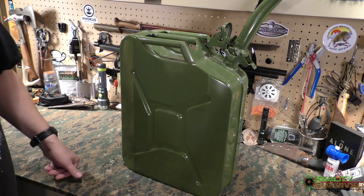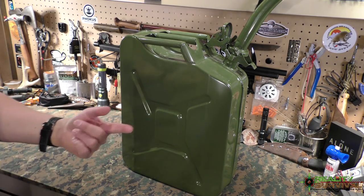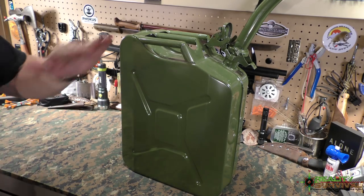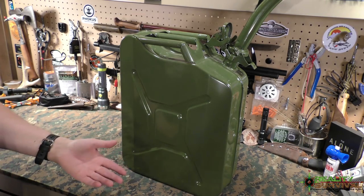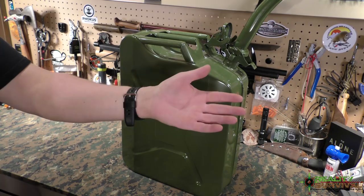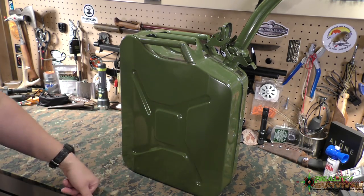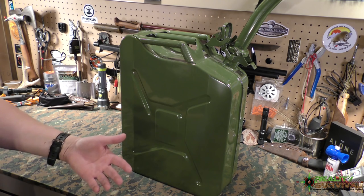As far as how much gasoline to store, that's a question you really have to answer based on your own plan. Decide what you're going to use the gas for — is it just for a generator, or is it for filling up a vehicle to get to a bug-out location without having to stop along the way? If that's the case, you just need to do a simple math equation to figure out how much gas you need to get to your location. It's really a personal thing.